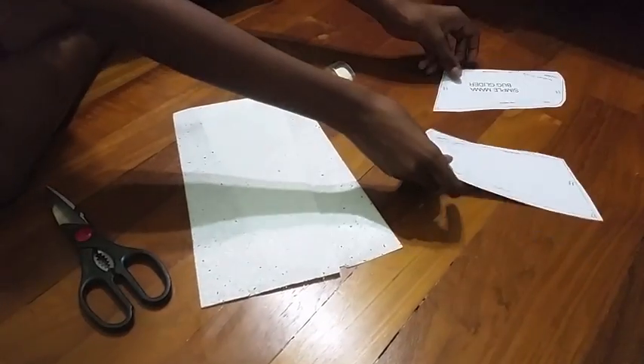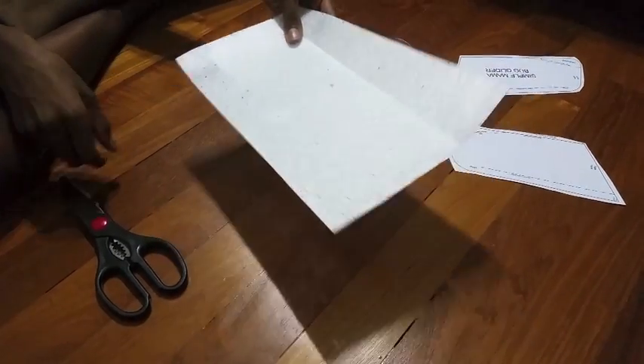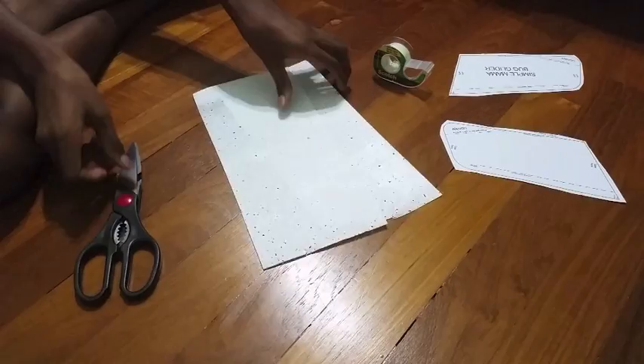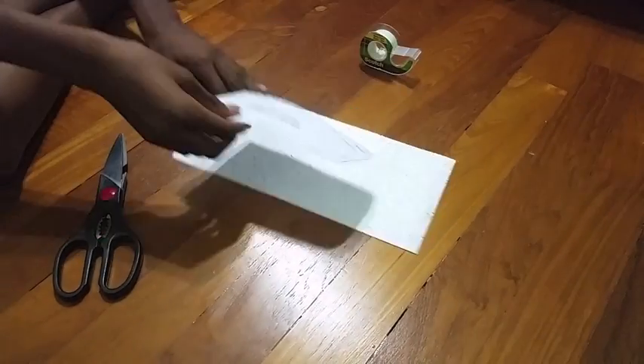Take your templates for the Mama Bug glider and rip four small pieces of tape and secure them on either side of the templates. Then take each template and stick it on a different sheet of foam.